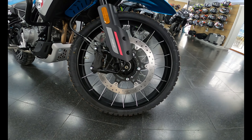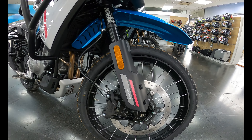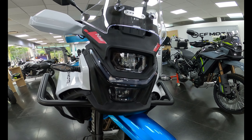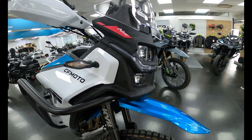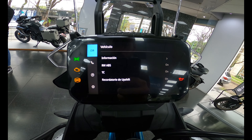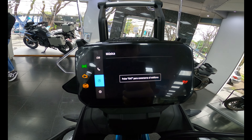Bicilíndrica en línea, refrigeración líquida DOHC, cilindrada 449.5 centímetros cúbicos, 44 caballos a 8.500 RPM, 44 Nm a 6.250 RPM, inyección electrónica, transmisión de 6 velocidades y embrague anti rebote.